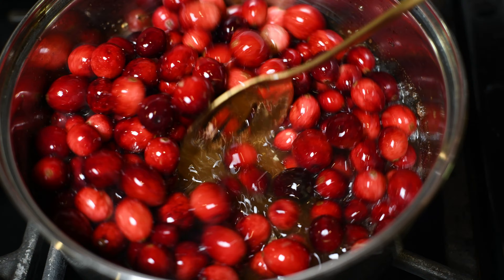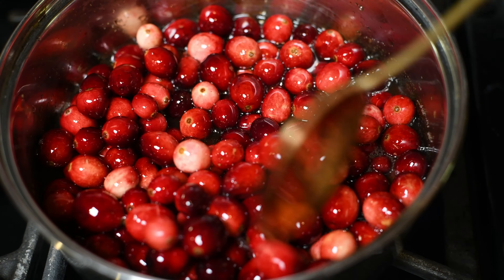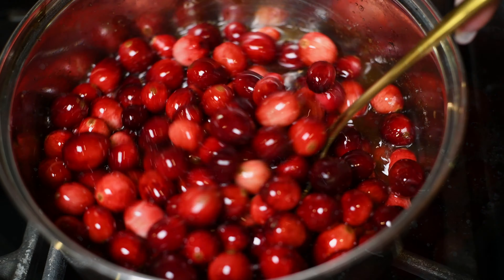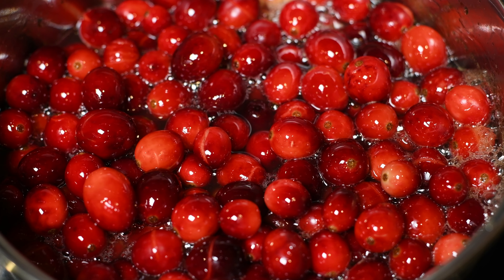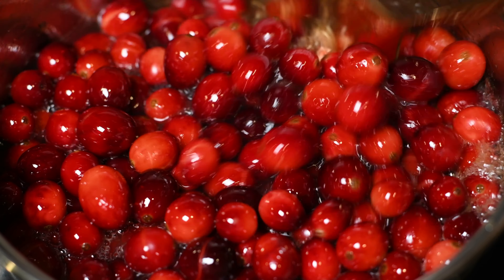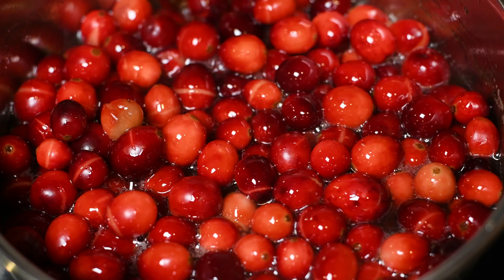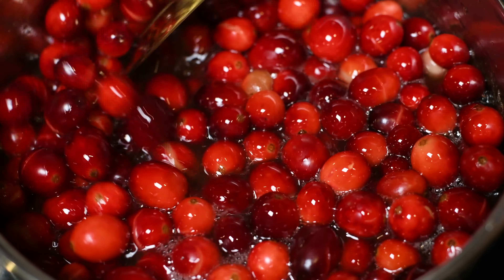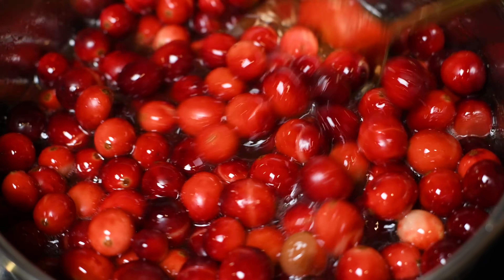And then we're going to stir it. Once we get a low rolling boil going, we want to turn our heat down to about a medium-low or low setting — I don't know your stove like that. Just turn it down low so we don't burn these things. You want to cook it slow. Once you see those little bubbles on the side, give it a stir occasionally and we're going to allow it to cook. Those berries are going to start to pop and it's going to thicken up a bit.